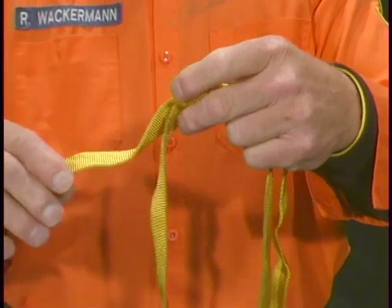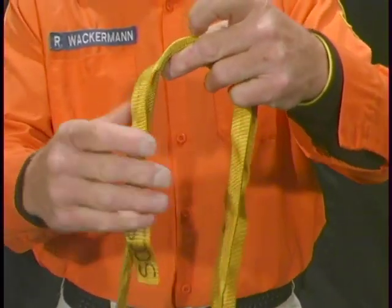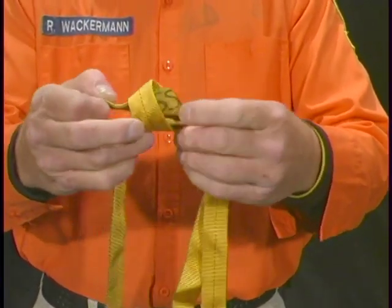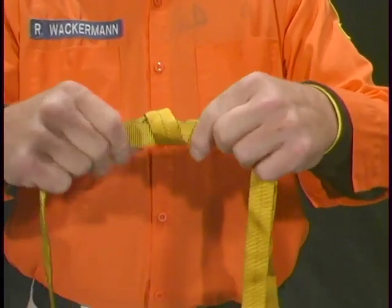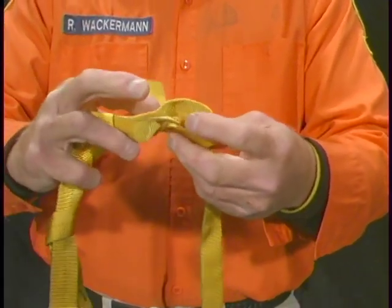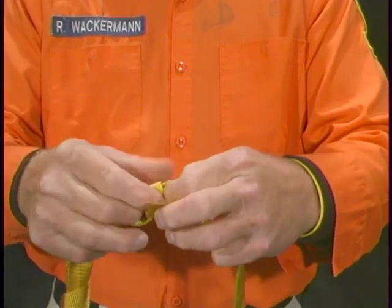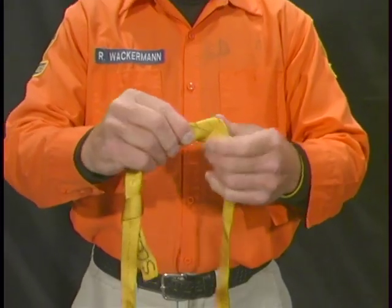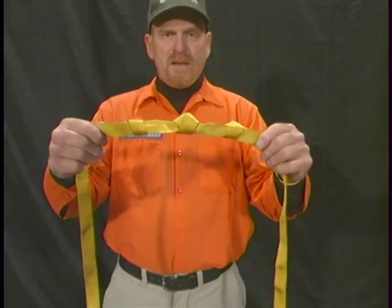In this knot, you always need a backup. Take your end and wrap it around itself, forming an overhand bend on one side of the knot, and forming an overhand bend on the other side of the knot, creating a complete overhand bend.